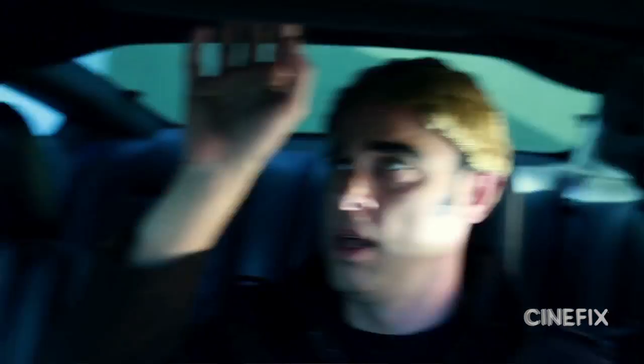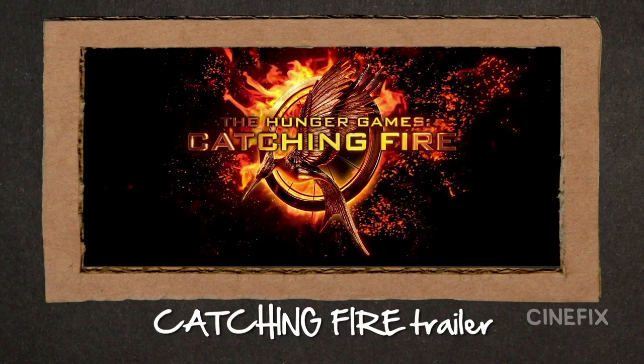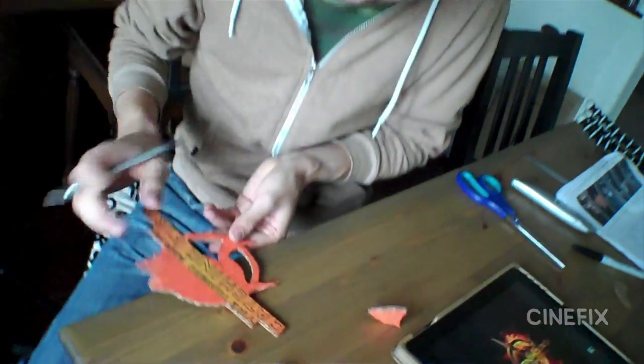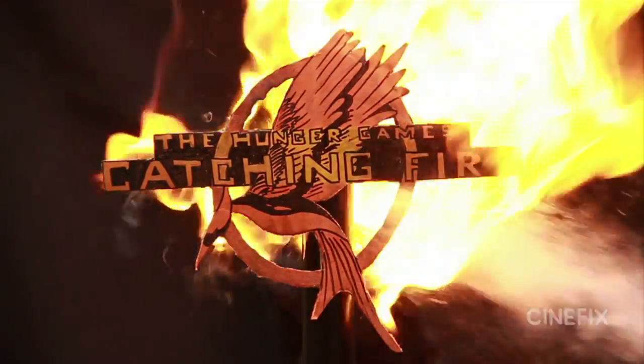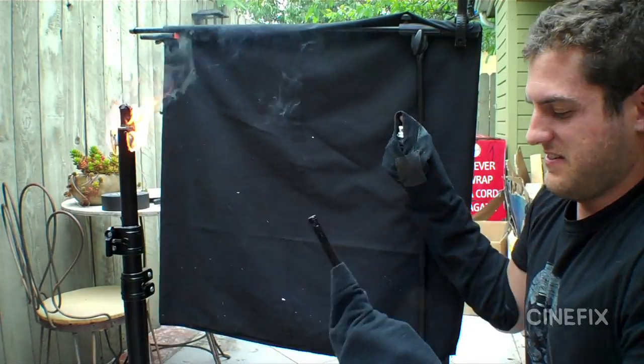Sometimes we only have one chance to get a shot right, because we're burning the logo that I just spent three hours making. Once something's on fire it's like "go go go" — it's hard to get all the beats right. "Now do another burst — short burst, short, short!" I think we got some good bursts in there.